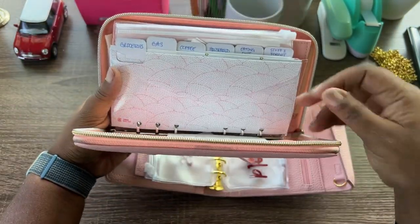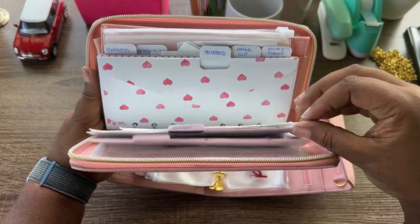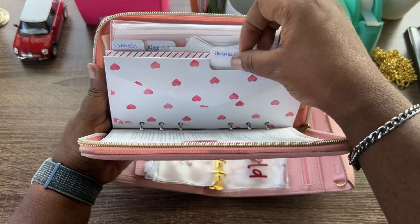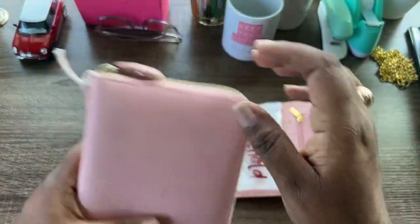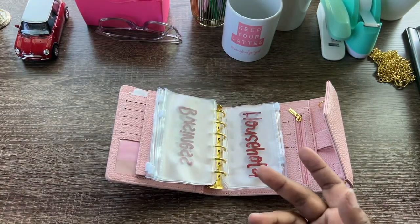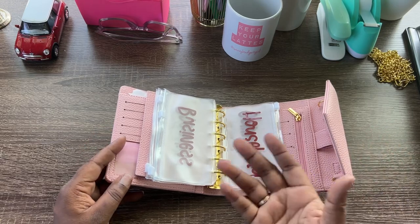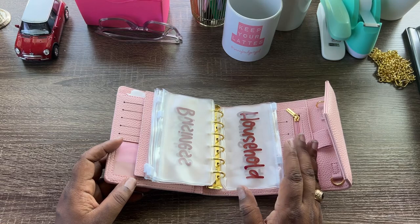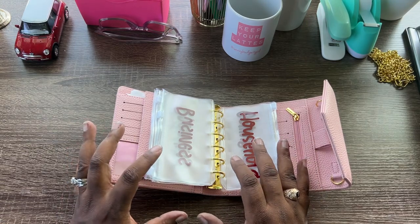The previous envelopes had a flap, which was fine for a while, but then the tabs got in the way and it became more cumbersome than I was willing to deal with. So for the sake of change and wanting to try something new, I went with the Baddies and Budgets A7 wallet.